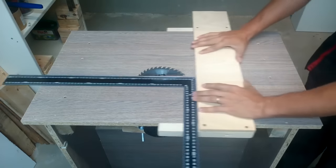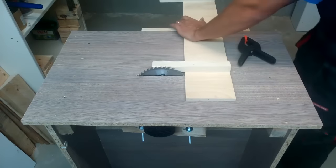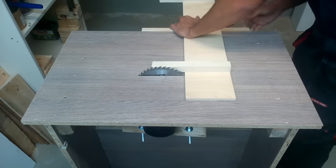It slides very nicely and tight. I made a temporary fence to cut off an unnecessary plywood piece.